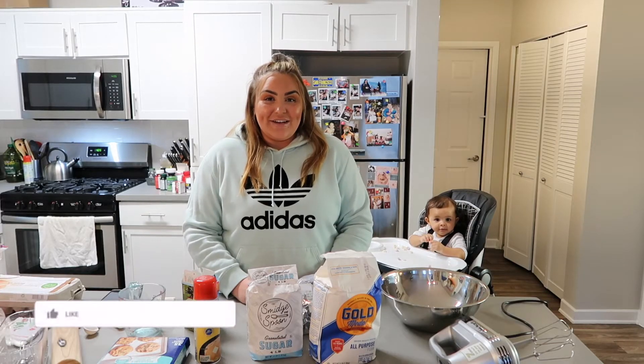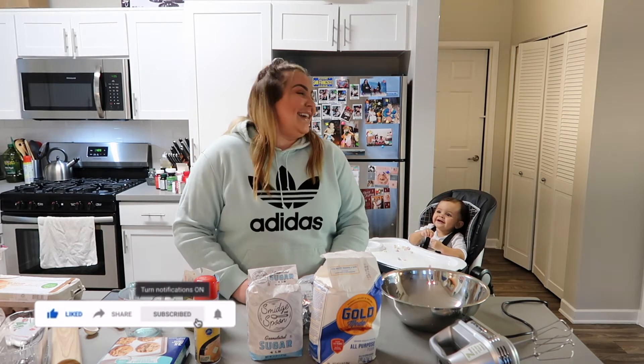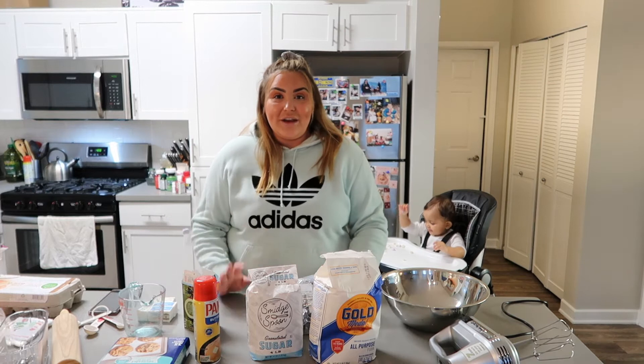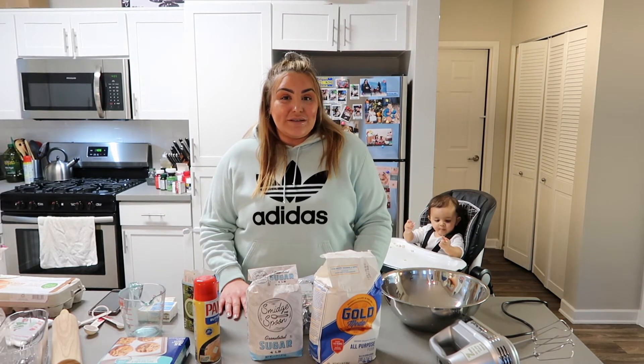Hey guys, welcome back to my channel! Today we're gonna do something super fun with Gigi — we're gonna make Christmas cookies from scratch. I have everything laid out that I'll need to make my cookies from scratch, so if you're interested in knowing how to make Christmas cookies, keep watching!